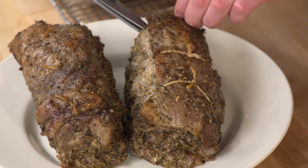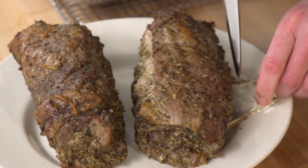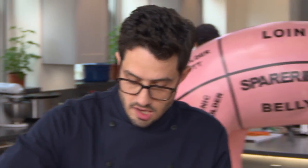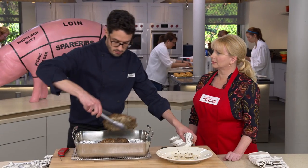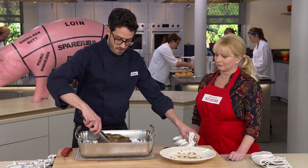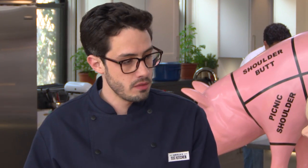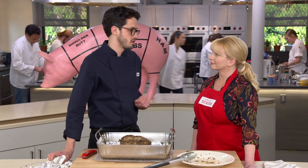Before putting the roasts back in, we remove the twine — once the fat cap gets nice and crispy, we don't want anything preventing it from staying on. We place them fat cap side up and put them back in the oven at 500 degrees, cooking for 20 to 30 minutes until they hit 190 degrees. They're going to be beautifully crisp on the outside.